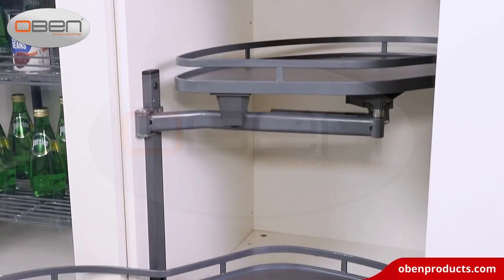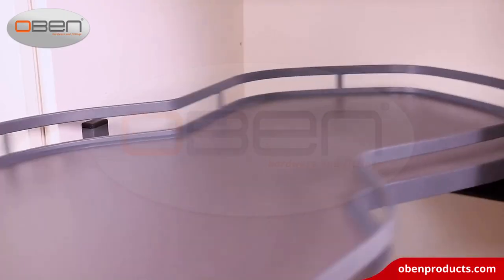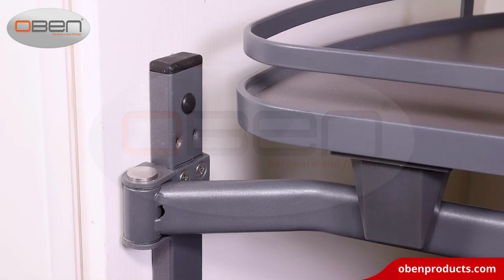Two tiers swing tray offers a large load capacity and each basket is exceptionally durable. It is a perfect storage solution for your cabinet corner space.